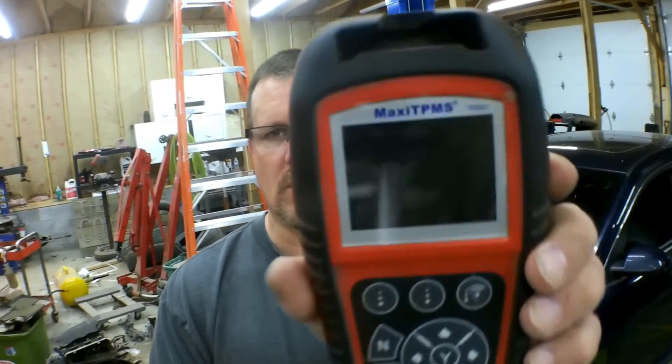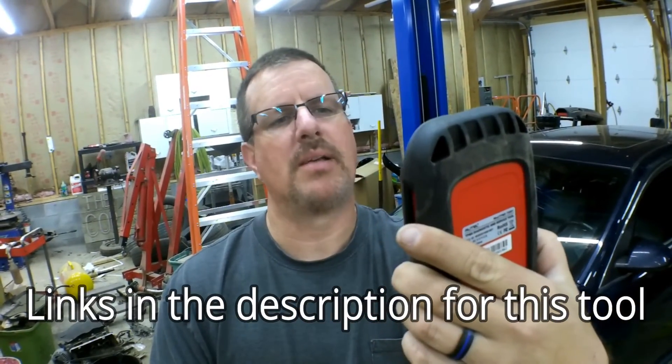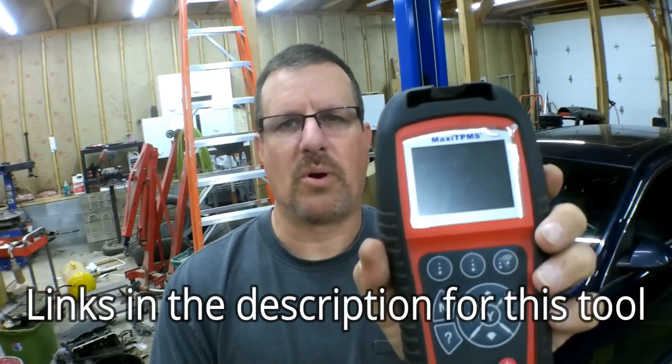So that's how to program cheap internet, eBay, Amazon tire pressure sensors to a GM vehicle. I did this on a Chevy Impala, but it's not specific to the Impala — it'll work on almost all of the vehicles on the GM platform. I typically don't do it this way; I have a tire pressure monitor tool that doubles as a scan tool — it's by Autel, the MaxiTPMS TS601. This is pretty handy, but it was 400 bucks and not everybody has one of these, so you don't need one to do it. You can do it without buying the expensive sensors. If you guys found this video helpful, give me a thumbs up, hit that subscribe, and ring the bell if you haven't already. Thanks for watching, I appreciate the support.